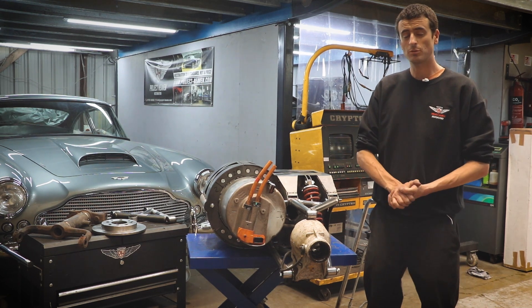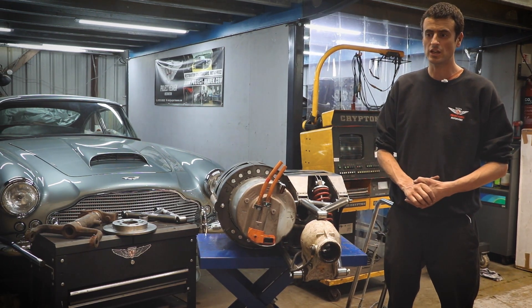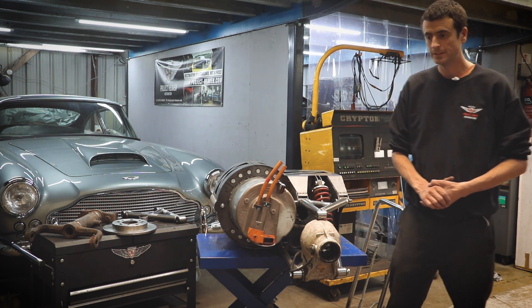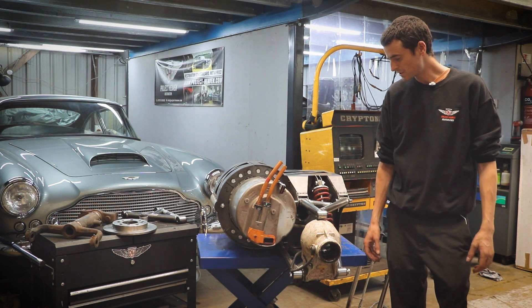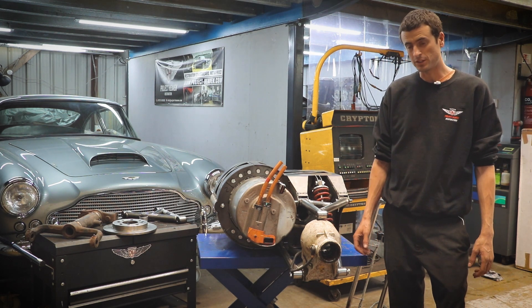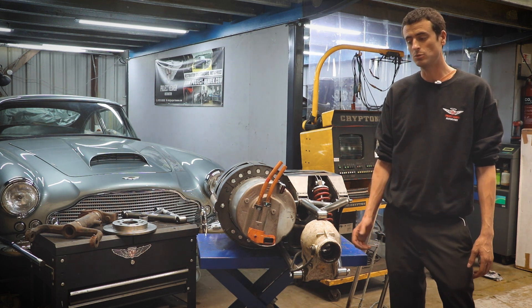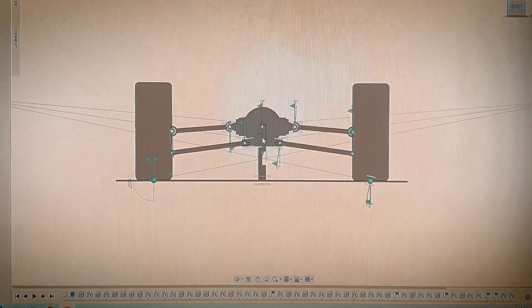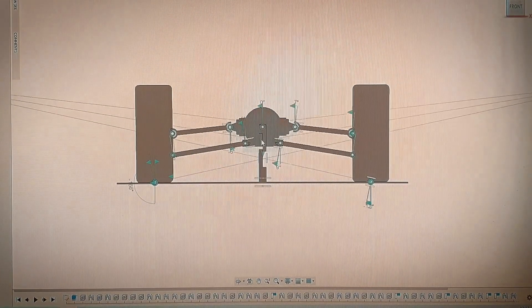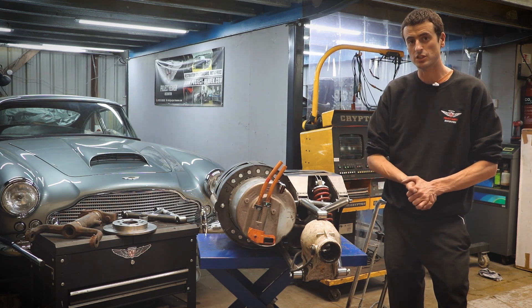One of the most common suspension units in prestigious classic cars is the Jaguar independent rear suspension unit — they used it for several decades, and it was a very well-designed bit of suspension. So one of the things we started by doing was to model the Jaguar E-type suspension; all of the dimensions, angles, and pick-up points were modelled two-dimensionally, as you can see here.